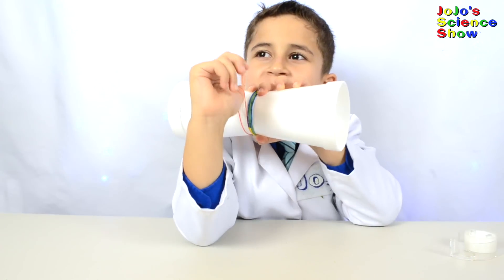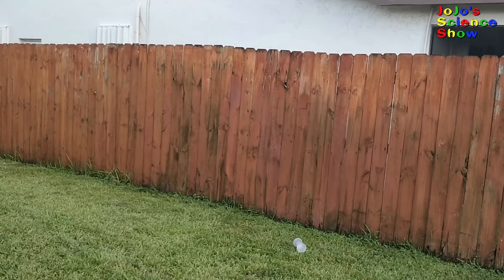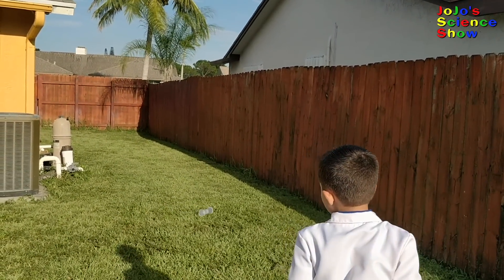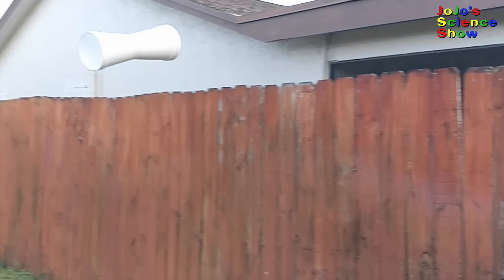Let's try it with this big one. Do you see how the cup floats slowly to the ground? The rubber band launcher helps spin the cups as they're being launched. It's spinning! It works!